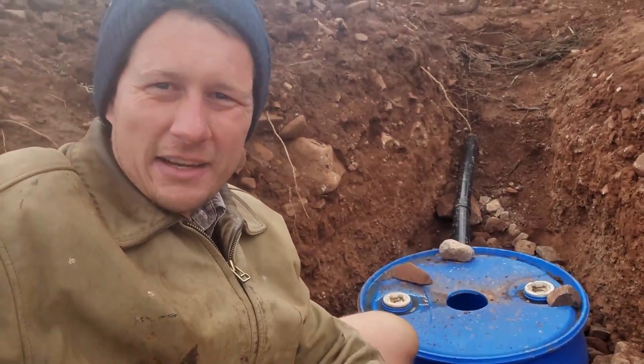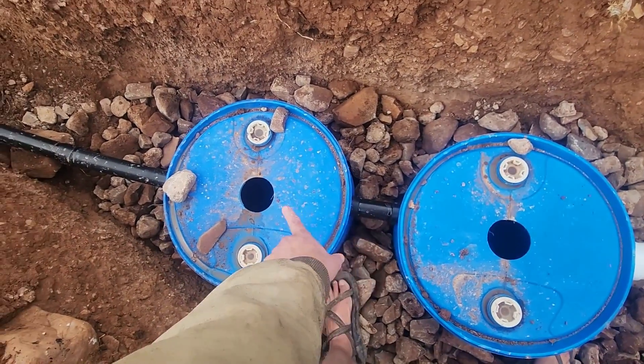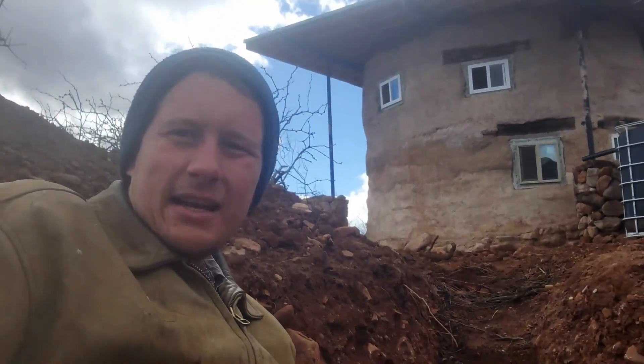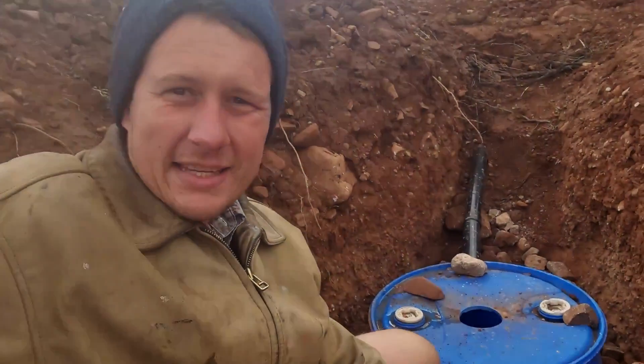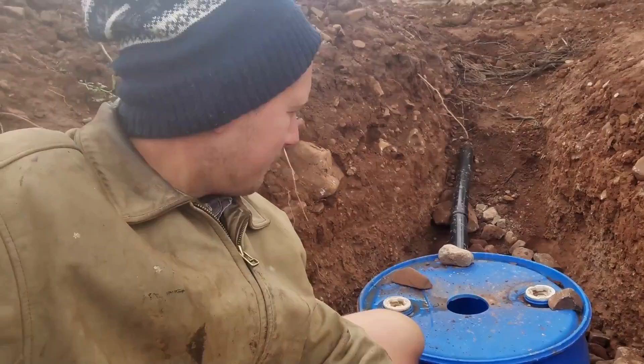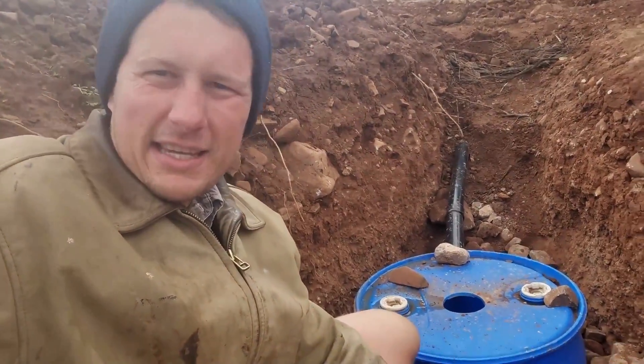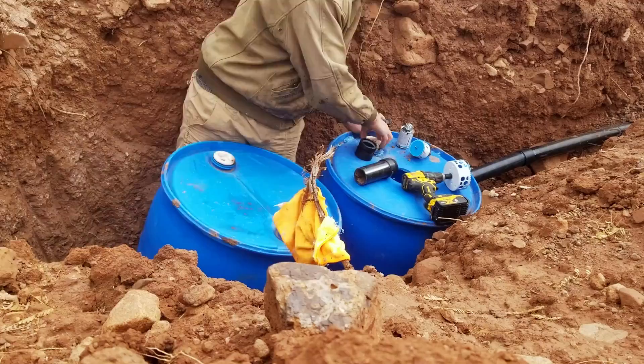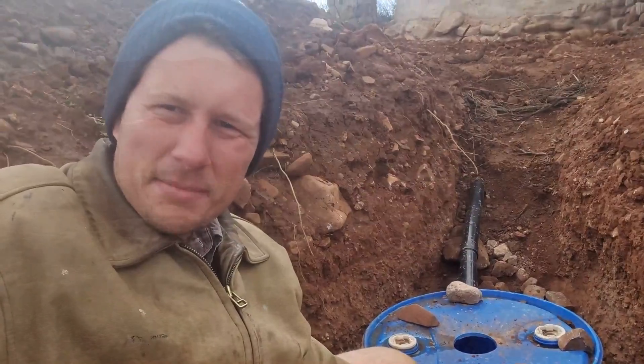This week we are installing a gray water septic system for our kitchen sink for our little tiny house hyper-adobe home. This is going to make sure that none of the food particles and stuff like that get all gunky and nasty, and we're going to take you through step by step how we got this project done. So let's get into this build.